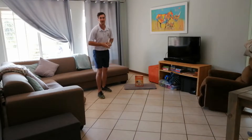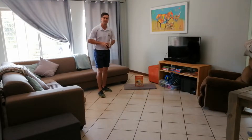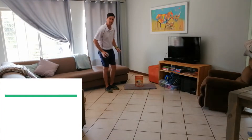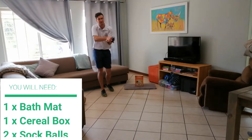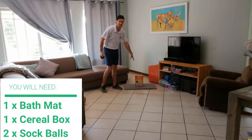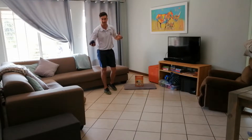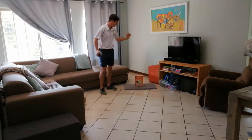Welcome back everybody! I'm glad you're enjoying the challenges, so I'm going to put another one out there for you. This week you need two sock balls, a bath mat or a towel maybe folded in half — that works fine — and a cereal box. If you have a nice tall slim Tupperware, that can work too.